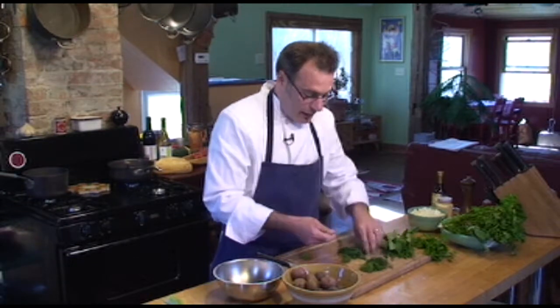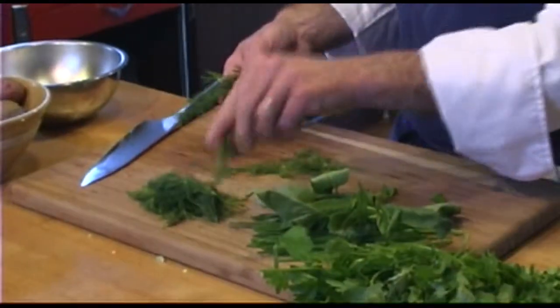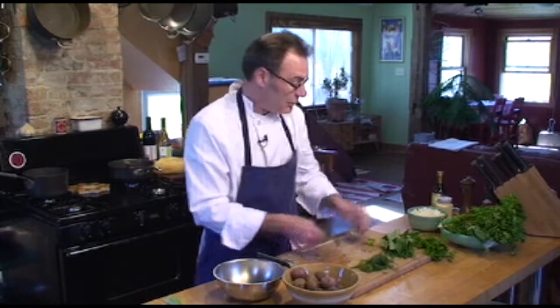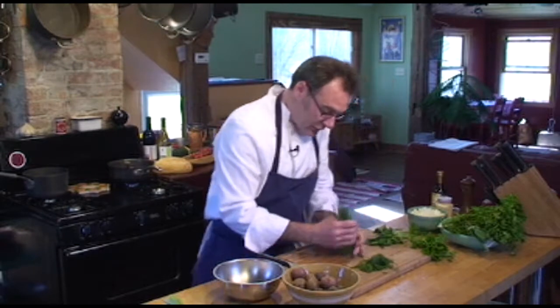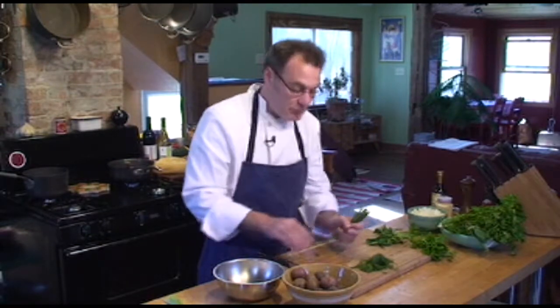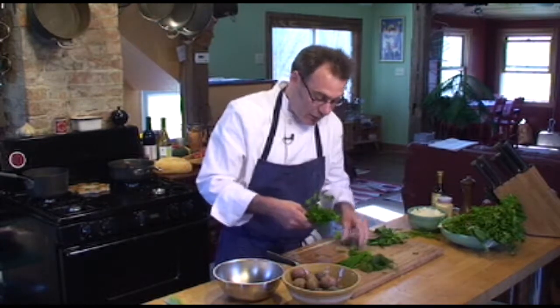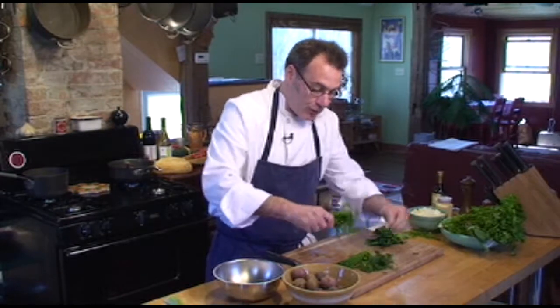We're going to pick that real quick and then chop it up. Since I'm going to mix all these together, I'm going to chop all my herbs together with the exception of the basil — I'll explain that in just a minute. Of course the chives you don't have to pick anything, you just use them as is. Parsley again, you want to just pick the leaves off of the stem. We're going to put those right in with the dill.